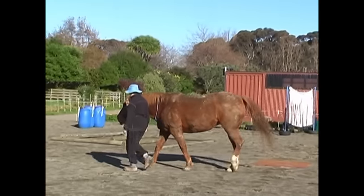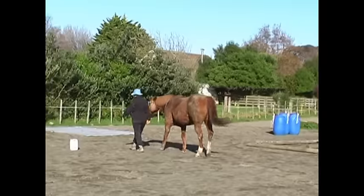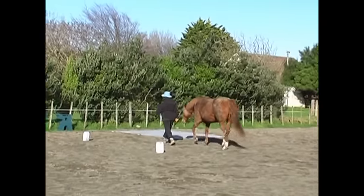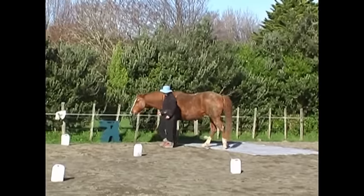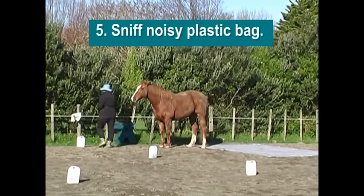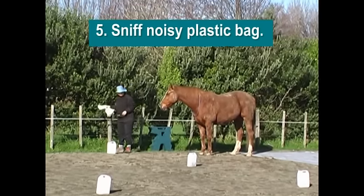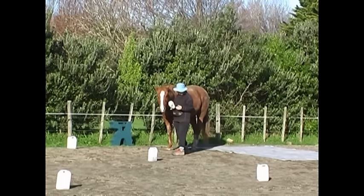We had to make another sharp right hand turn to head back to the other side. She thought it was something to do with the tarp, but it wasn't, so I said no, not the tarp, come over here and halt, and get ready for number five — which is to take this noisy, rattly, crunchy plastic bag and sniff it.